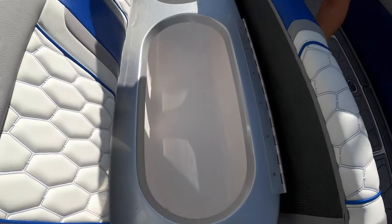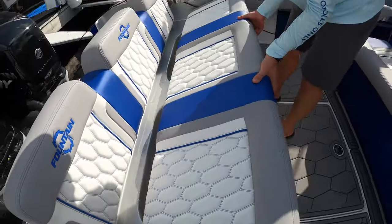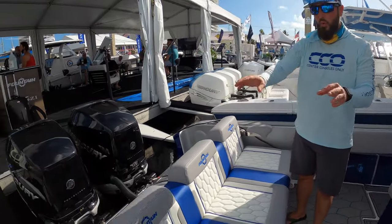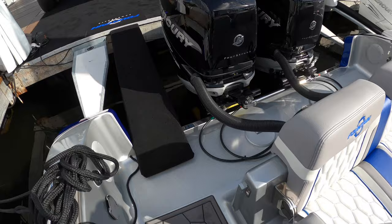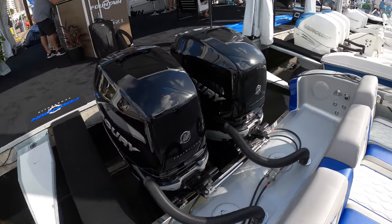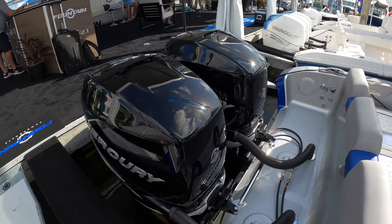Back at the transom, we have a wash down. When you make it up off the platform, you can actually come in right to the dive door — really clean, rinse yourself off. And again, that beautiful Mercury Verado power.